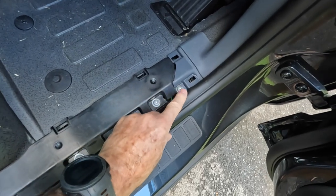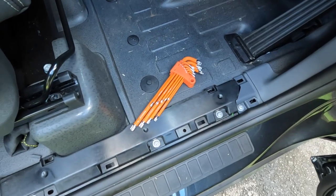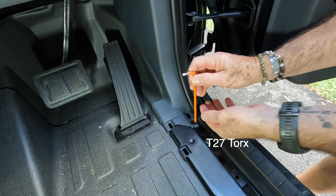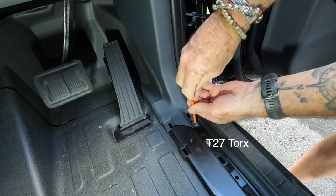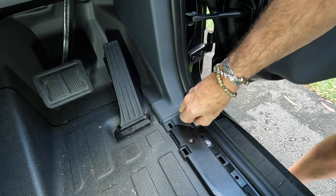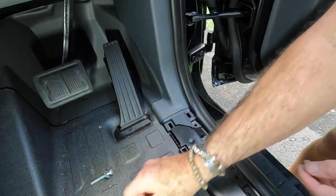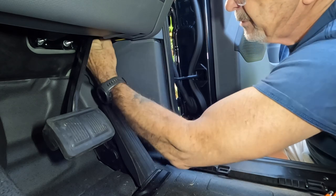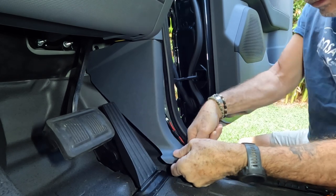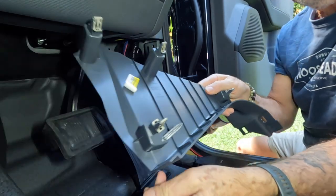Then we've got to undo this screw here. I suggest everyone gets themselves a set of torque spanners because everything on this car uses torque. This is a T27 torque, so we just remove this screw here very easily. Don't lose the washer there. Pop that aside. Once the screw's out, just give it a bit of a tug up the top to loosen it, then ease it out from underneath and pop it out over the top. It can feel a bit stiff, but don't hesitate — it's just clipped in.